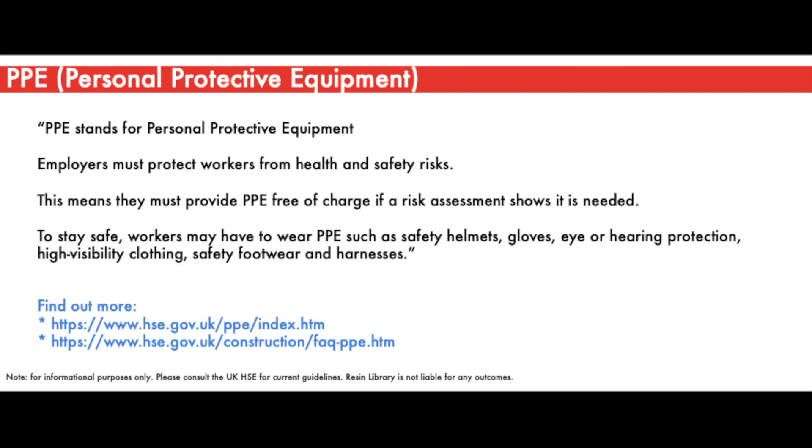PPE stands for Personal Protective Equipment. It is a vital part of any fiberglass roofing or other construction work and should be worn in accordance with a risk assessment. Classic examples of PPE in construction-related work centre on hard hat helmets, safety goggles, masks, safety boots, overalls, nitrile gloves, gripper gloves, and additional project-specific measures.